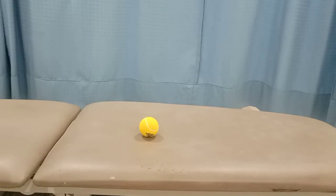Bismillahirrahmanirrahim. Assalamu alaikum. Today we are going to discuss how a tennis ball can be used to relieve pain of the piriformis muscle.